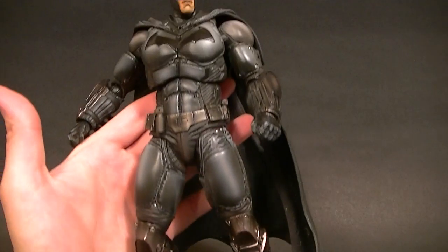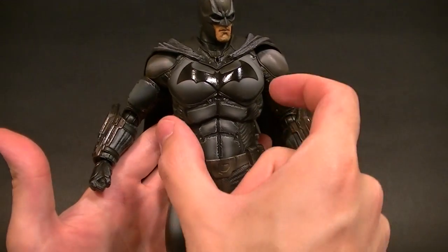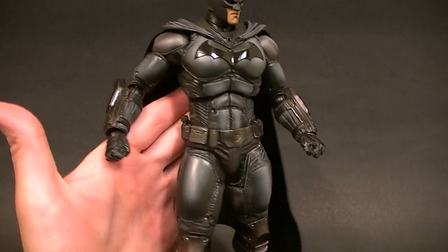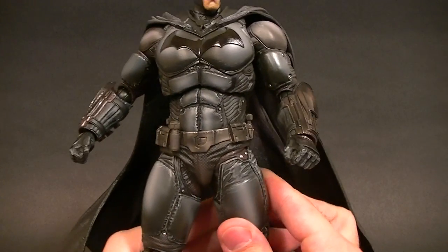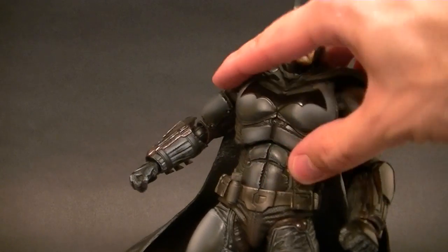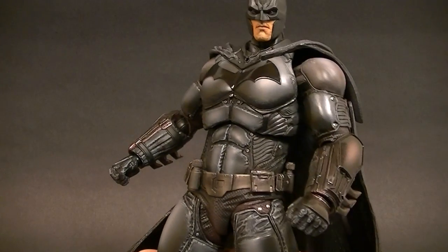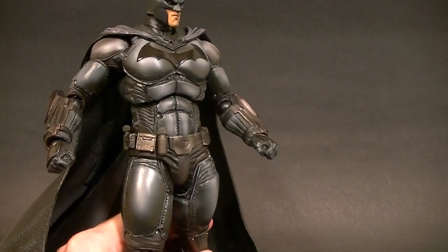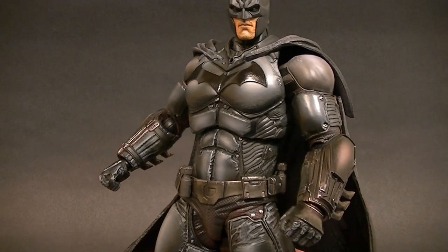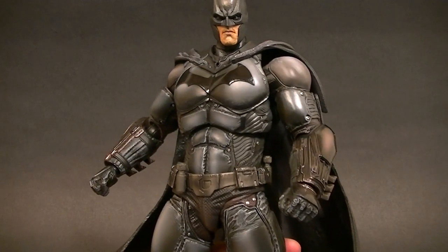The only complaint in terms of the aesthetic — not counting paint — is that his abdominal section occasionally looks a bit pot-bellied. You may not be able to tell in the video, but in person, the way this joint sits, the top piece sitting on the bottom piece, the sculpt gives him every once in a while a bit of a beer gut effect. It's not a huge deal depending on how you have him posed.